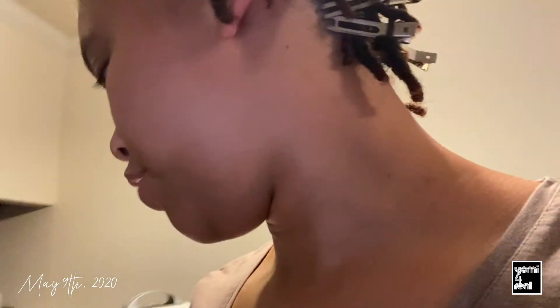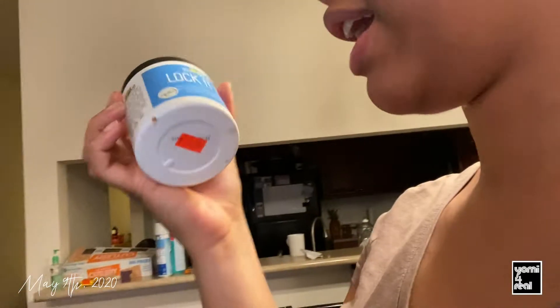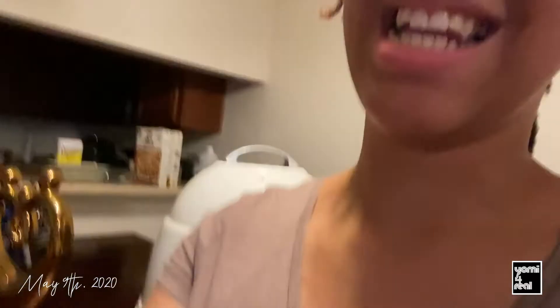She put gel in it. She used this — she did not use that, she used this: Lock It Up. Then she ran out of Shine Jam, but she said to use this from now on — Taliah Waajid. I've been looking at videos. Babe, I'm excited!